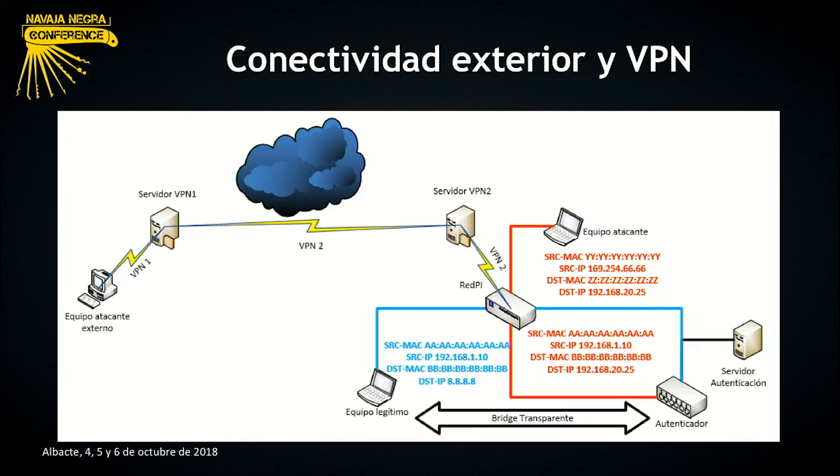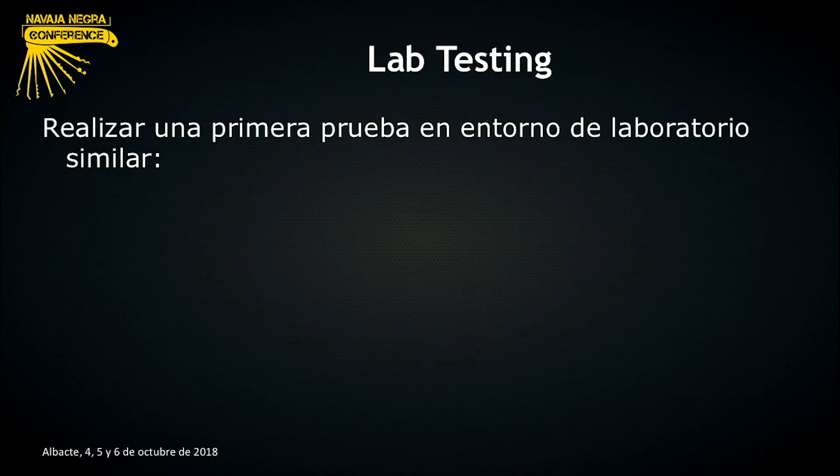Podemos inyectar paquetes en la red de manera física. ¿Qué hacemos ahora? Necesitamos poder conectarnos de manera externa. La solución que implementamos es una red VPN: tenemos dos redes VPN, una a la que solo tiene acceso el dispositivo y otra a la que solo tiene acceso el atacante. De esta manera el atacante puede ver al implant de red y conectarse a él, pero el implant no puede ver al atacante, con lo cual tenemos también un sistema para evitar que alguien pudiese acceder de manera no autorizada.